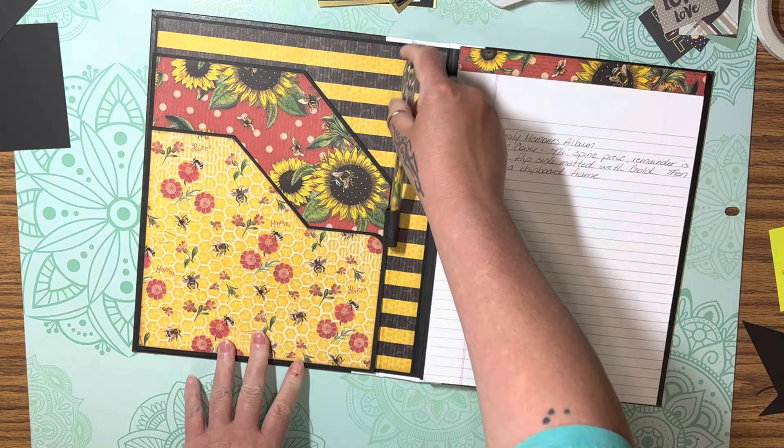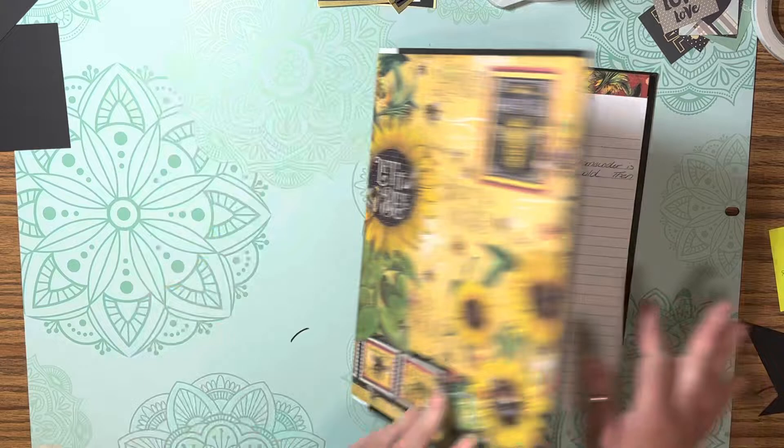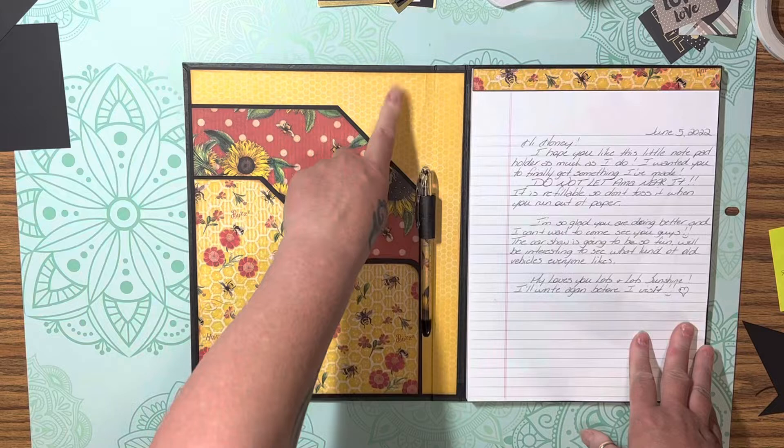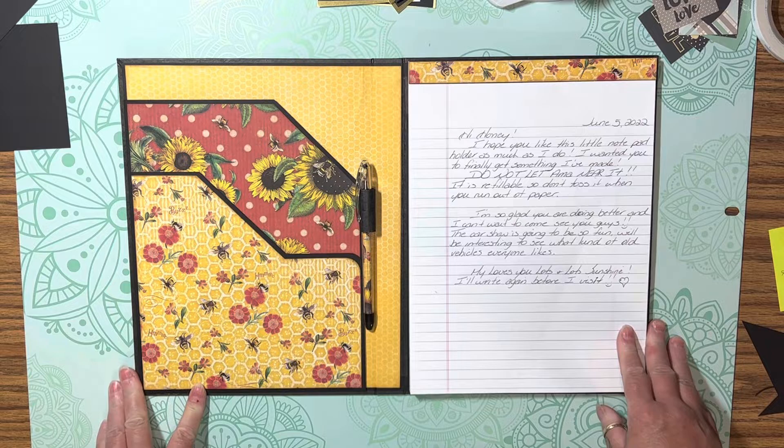This is the Graphic 45 'Let It Be' paper. This is the second one that I made — this one's the first. The outside is exactly the same, but the inside I changed the paper. I like stripes, so this one I'm giving to my daughter and the other one I'm keeping for myself.